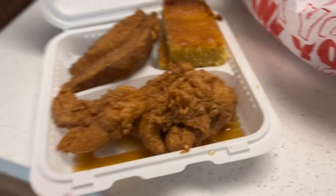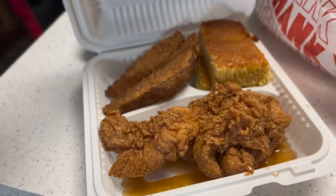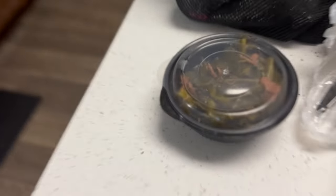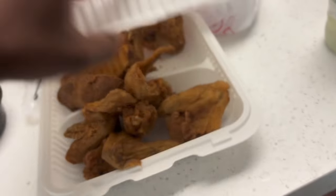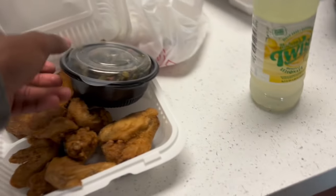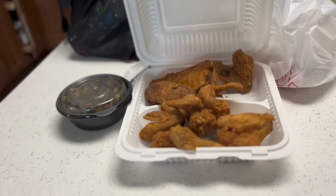Me and pops got some Crispy Coop. See, this is pops — pops' stuff looking scrumptious y'all. Look, it looks like something off a movie, something you don't see in real life. We both got the country style potatoes. I got the Texas potatoes — my bad y'all if I got that wrong — Texas potatoes and my greens right here. Pops got a cold one and I got this lemonade here, nice and cold from my lunch pill.